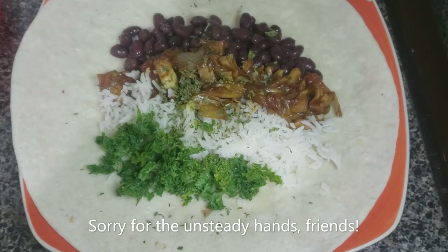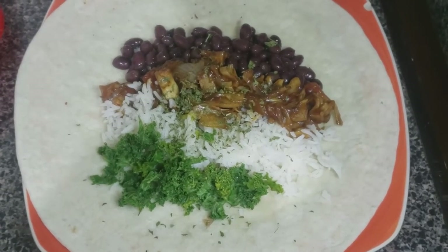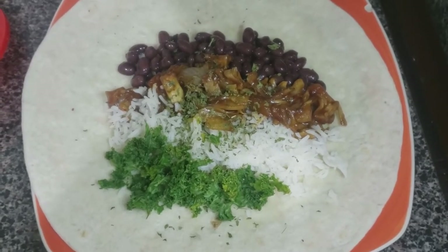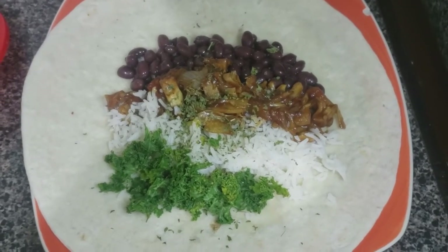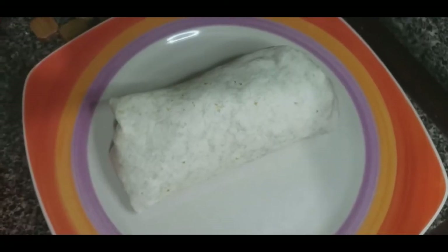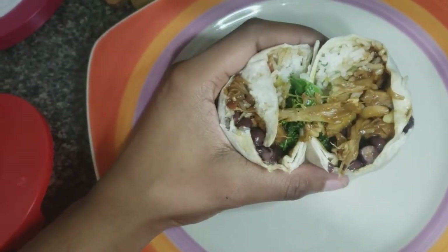So here is the filling. I put some black beans, the barbecue jackfruit, some basmati rice, and some kale for greens — kale is the only green I currently have in my house. I sprinkled some parsley on top and then I'm going to roll everything up and here we are — a burrito.